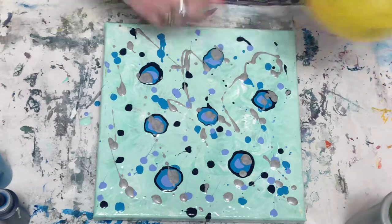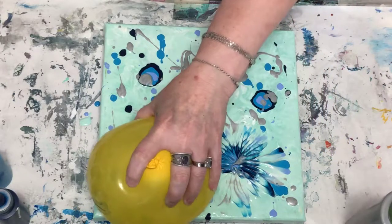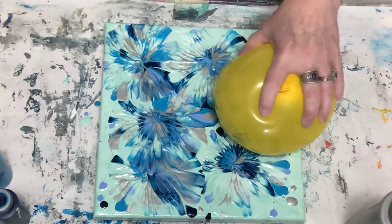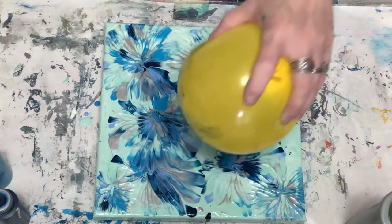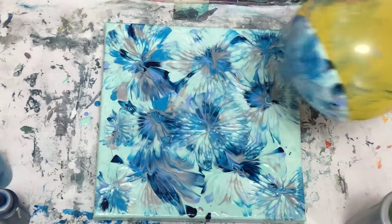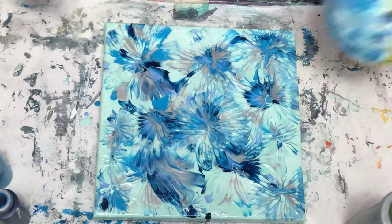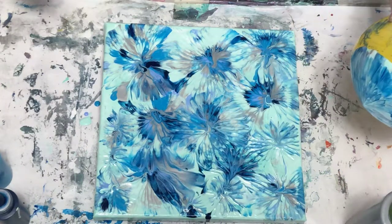I'm going to go for the balloon. I'm pressing down pretty hard too.